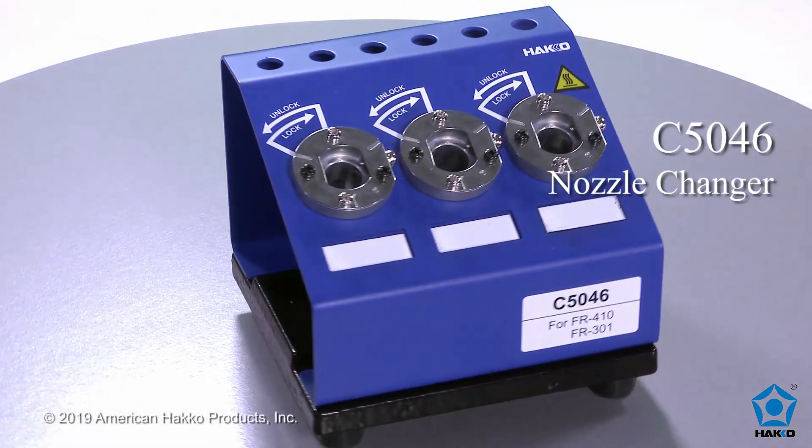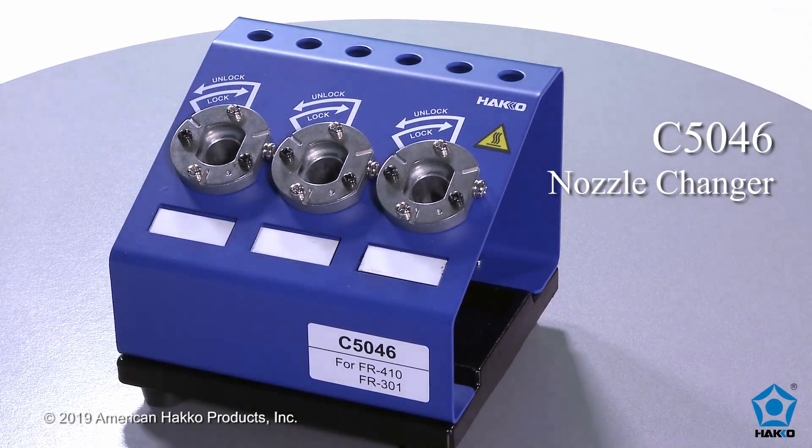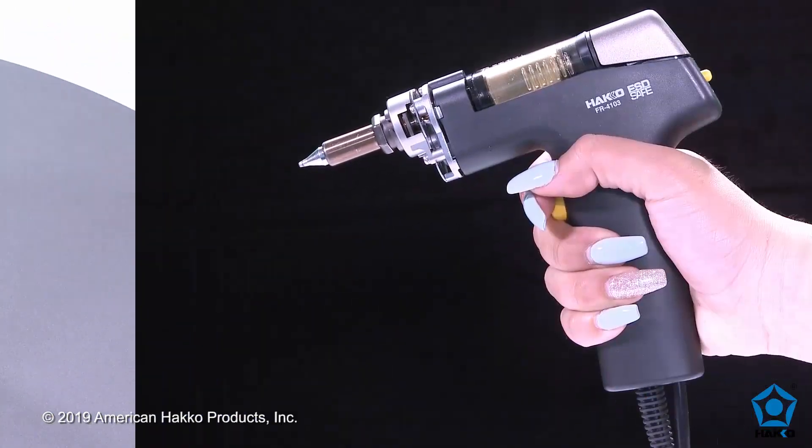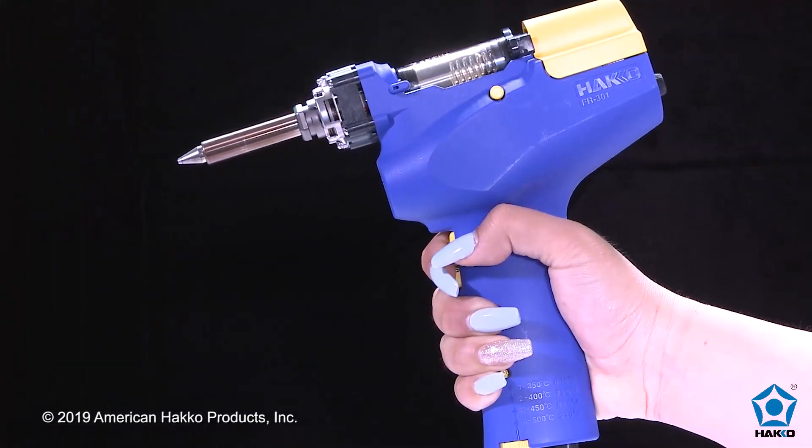The HAKKO C5046 Nozzle Changer is a quick and easy way to change desoldering nozzles on the HAKKO FR410 desoldering handpiece and the FR301 desoldering gun.